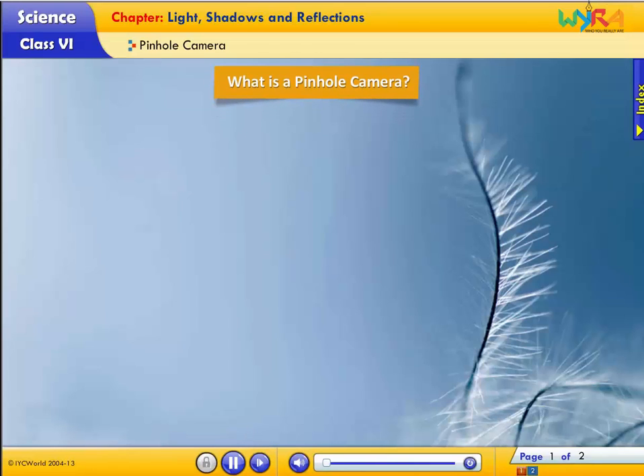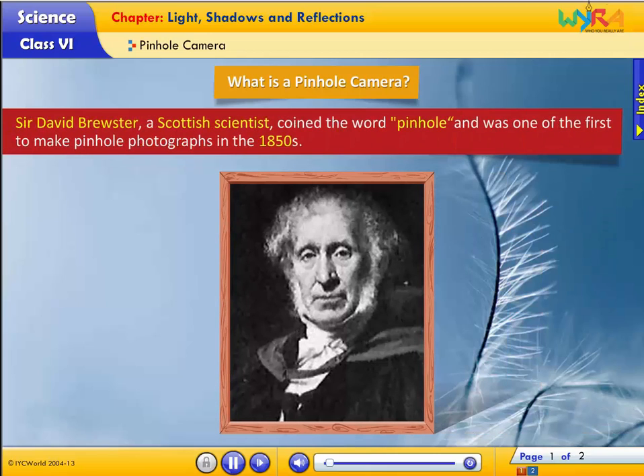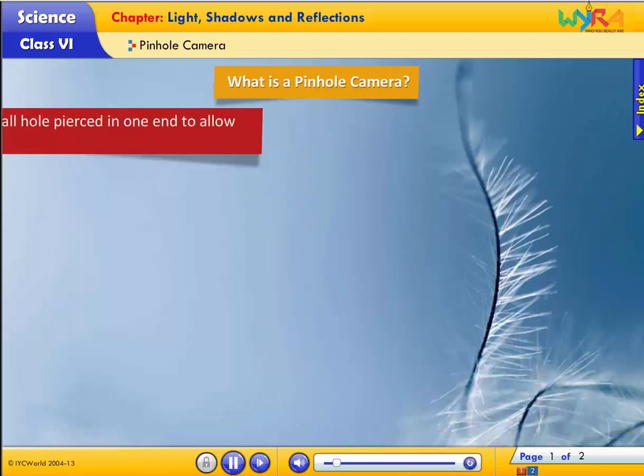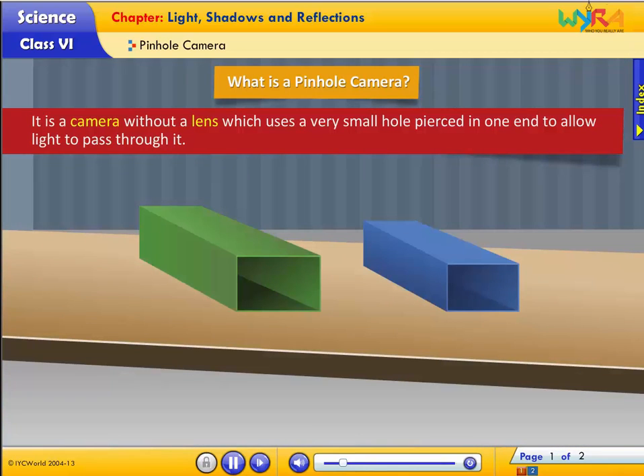What is a pinhole camera? Sir David Brewster, a Scottish scientist, coined the word pinhole and was one of the first to make pinhole photographs in the 1850s. It is a camera without a lens which uses a very small hole pierced in one end to allow light to pass through it.